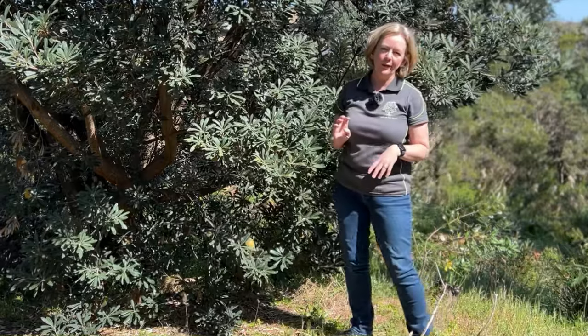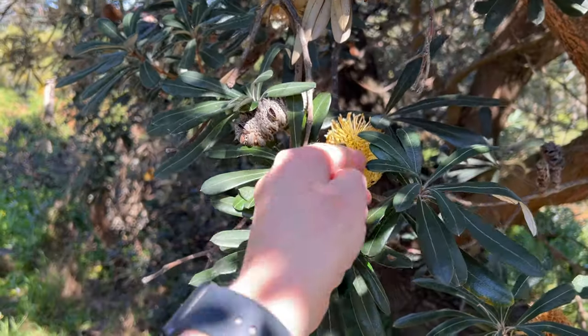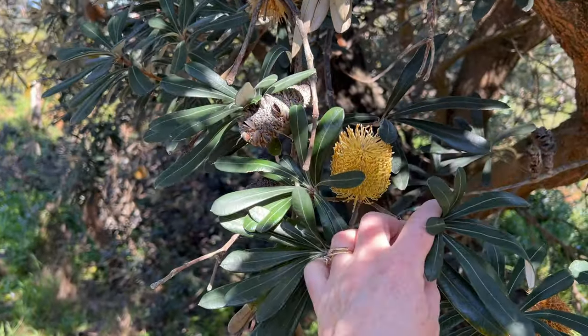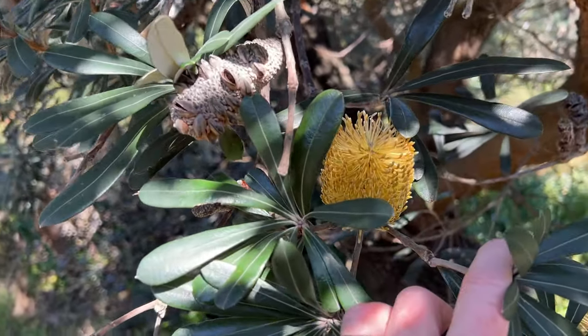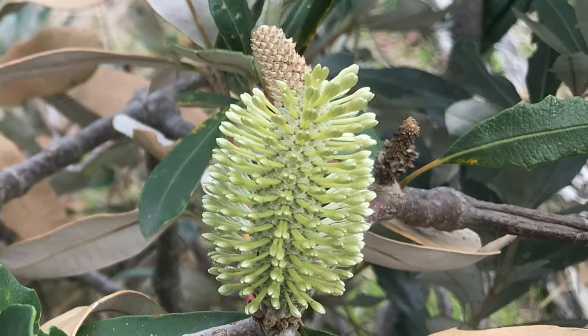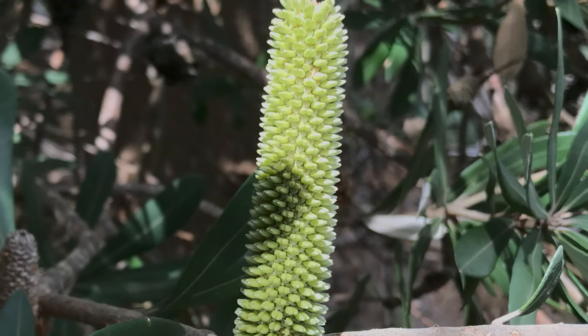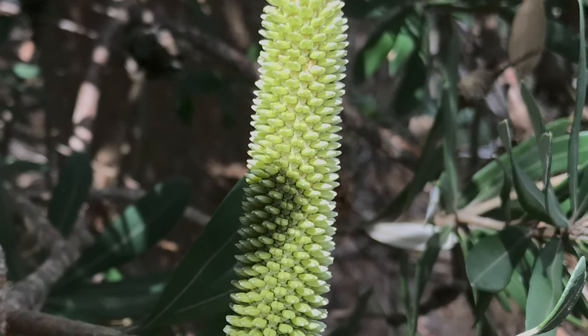Now Banksia flowers are really cool. This here is not an individual flower — that's a spike with hundreds of flowers growing together in pairs. And each flower is what you call sessile, which means it doesn't have a stalk. It grows immediately out of the flower spike.